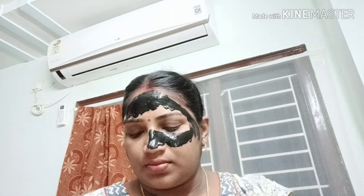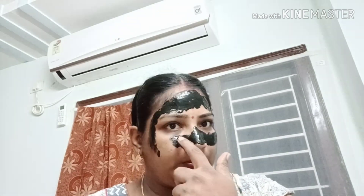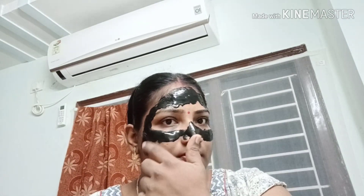There are many sensitive skin benefits. This peel-off mask is used for the skin. You can also use it to remove hair.